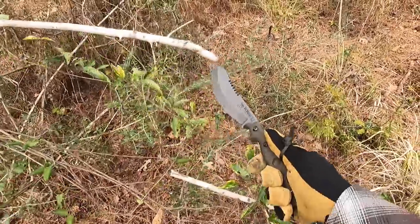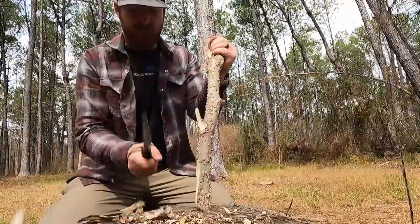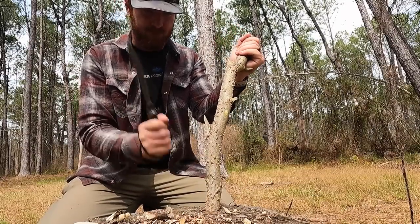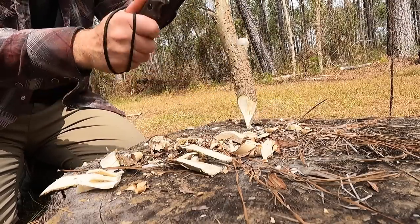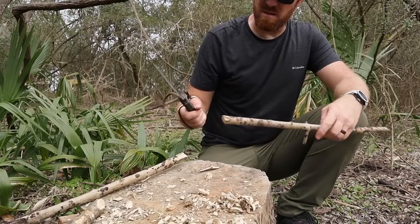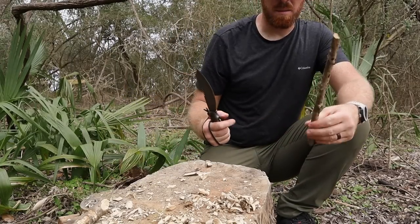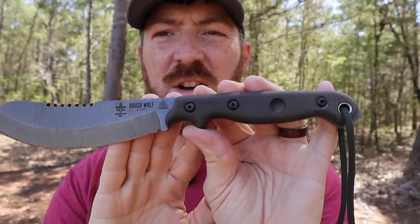For chopping, because of the edge it's very easy to go through wood and do light hacking, shaping, and delimbing. You're not going to fell a tree — it just doesn't have the weight behind it for that — but you can definitely do light delimbing to help get a fire going or shape a piece of wood for another purpose. Easily done with this tool.